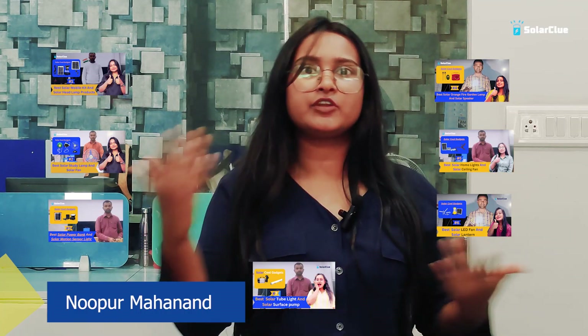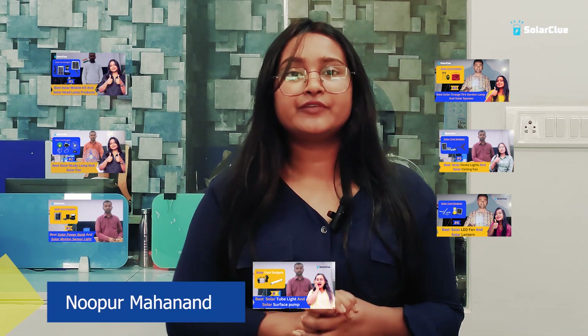Look at all of our videos. We are making so many videos. I guarantee that once you see one video, you will want to watch the next one — because there are so many good products. So let's get started with our video.